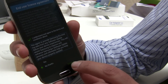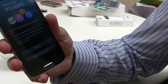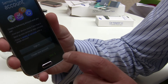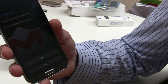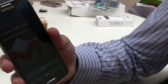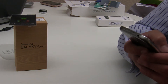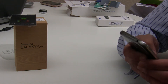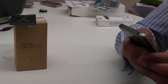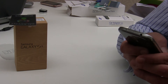Next it says create a Samsung account - find your device easily if you lose it, back up your personal data. I'll skip this for the time being. Then it asks if you have a Google account. I do have a Gmail account, so I'll type that in along with my password.